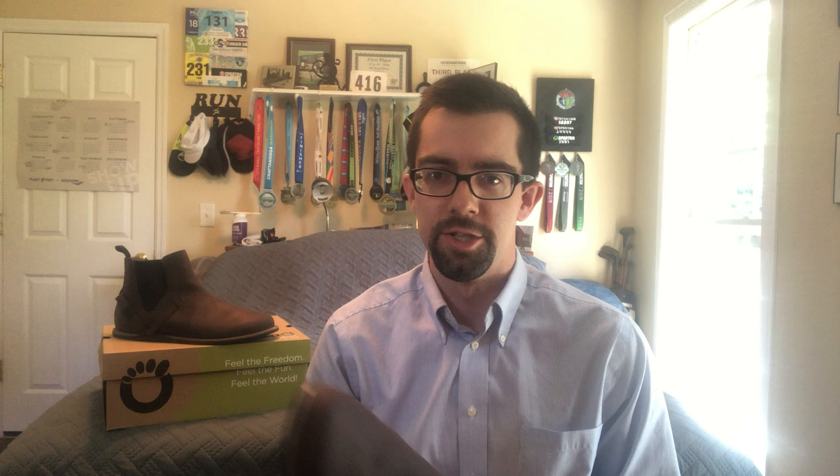It's a zero-drop shoe, so it's flat and lets your foot move naturally. There is plenty of room in this toe box — if you look at that — but they're not wide to a goofy point. Some companies make a really wide shoe that looks a little odd in the front. They've done a really good job designing this as a dress and casual boot that looks very natural and just really good. Your feet have plenty of room, your toes can spread out and do their thing. Again, this is the Melbourne from Xero Shoes — go get yourself a pair and I'd love to hear how you like it. Thanks a lot.